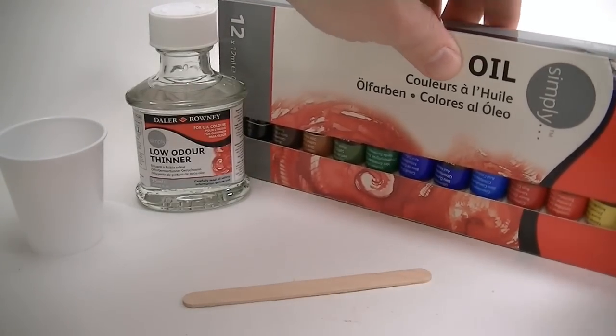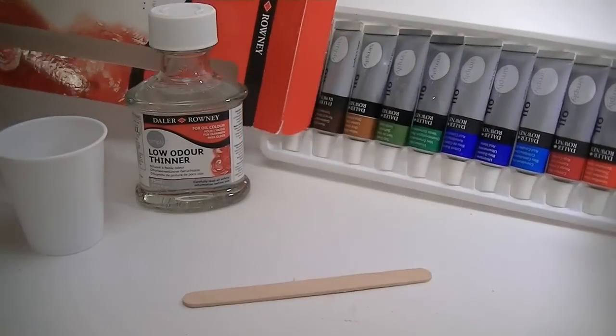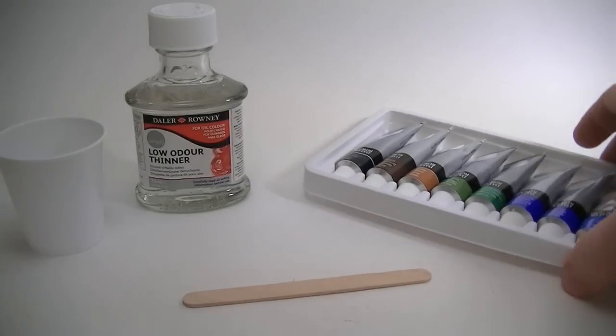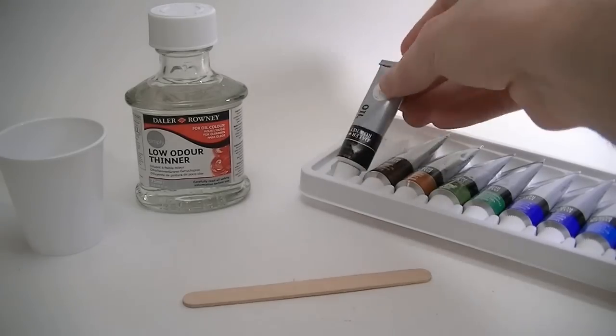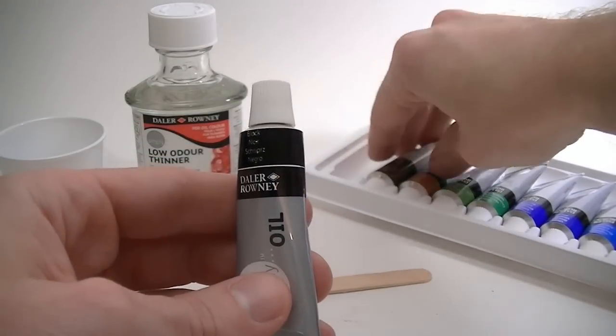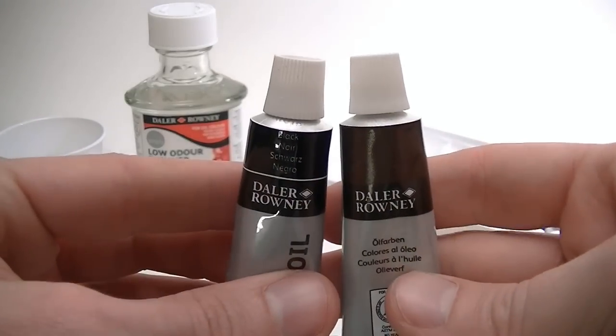The first thing you'll need is oil paint. I'm going to use this oil paint set I bought from Walmart since most everyone has a Walmart nearby. I think the whole set was $14, which is super cheap — I've spent at least that much on just one small tube of oil paint at some other stores. The only color you'll need is black.